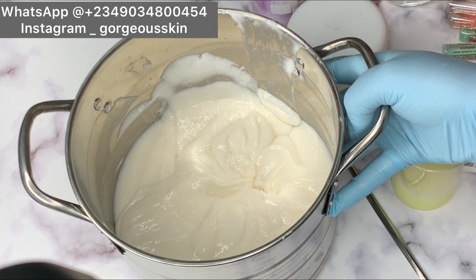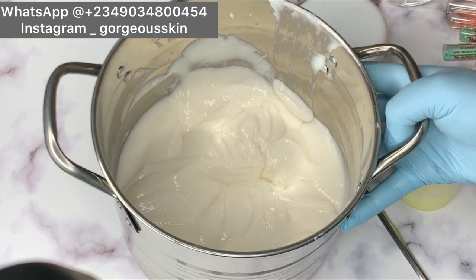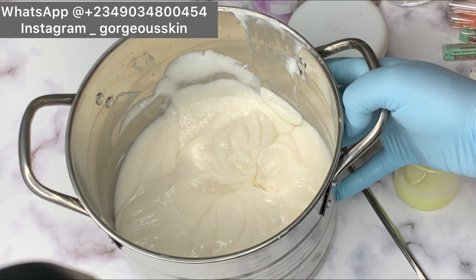This base cream can already give up to two to three shades lighter. It helps to firm the skin, moisturize the skin, even out the skin complexion, soothe the skin, and it helps with dark spots, skin discoloration, and blemishes. If you've been battling with blemishes you can go ahead and use this body lotion or purchase it. This base cream can work just as it is.